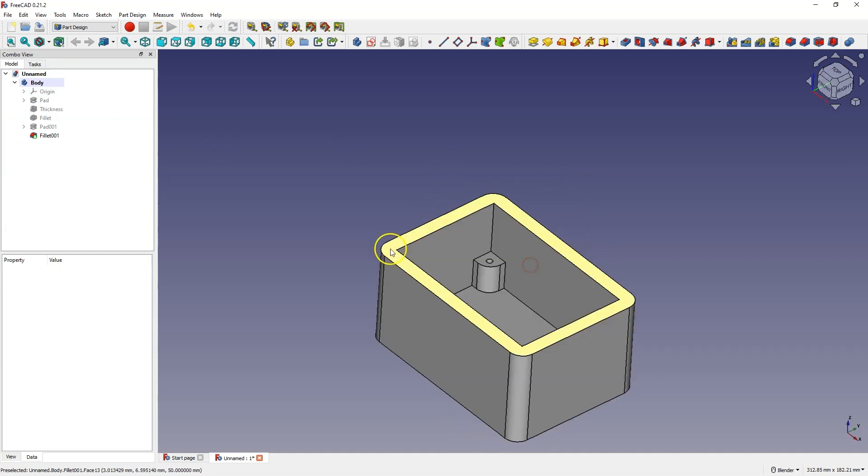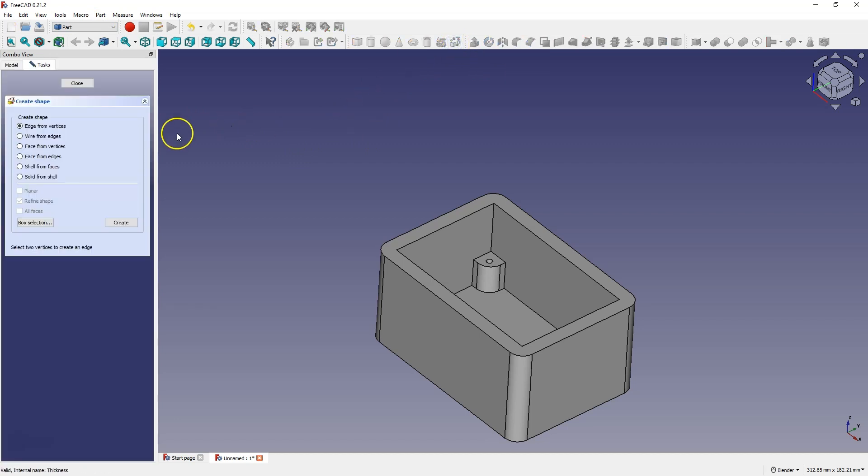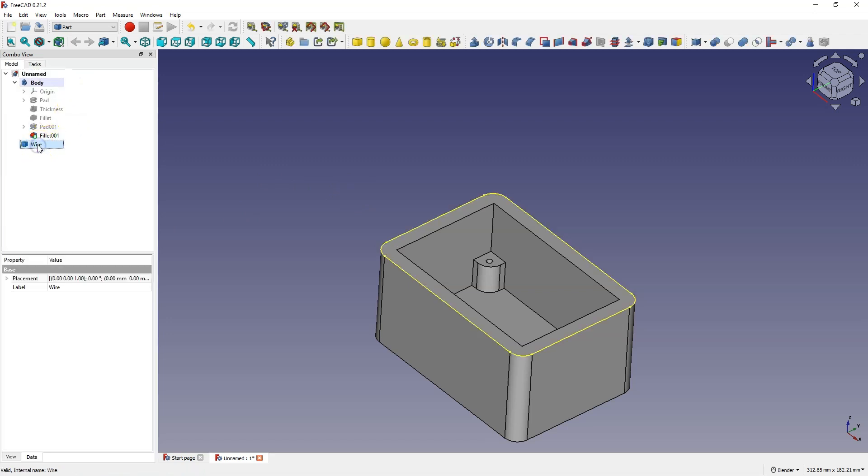Now in this part we will create an undercut and I will go to the part module. Here we have an operation like shape builder. I select this operation and choose the wire from edges option, and indicate the edges based on which the geometry is to be created. We do this with the control key. I select create and here we already have such a wire created.